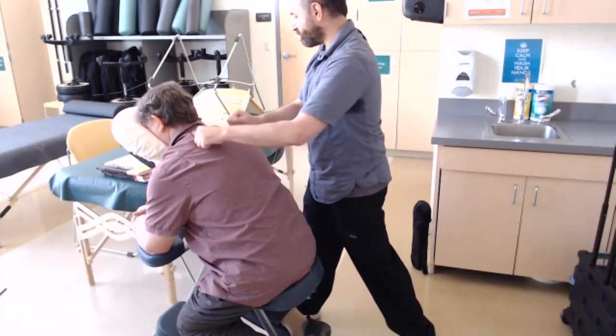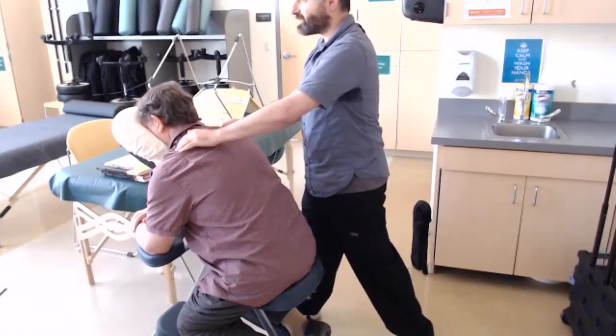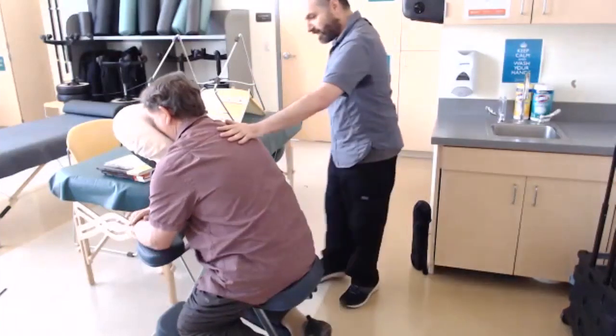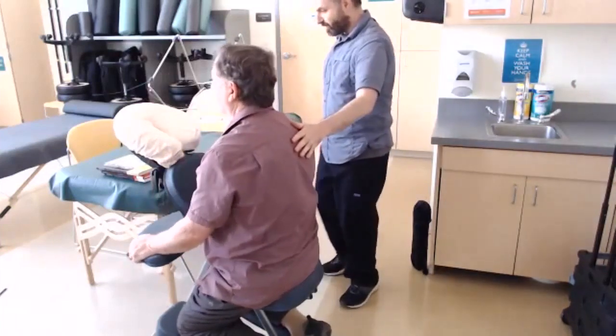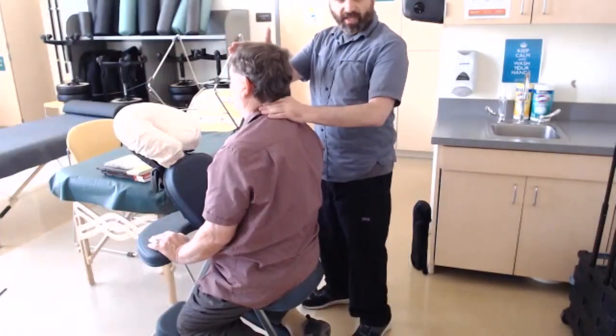Just a minute or less of movement to wake them up. You can also ask them to sit up for the last couple of minutes, and when they're sitting up, you can put your hand on their forehead and work their neck.